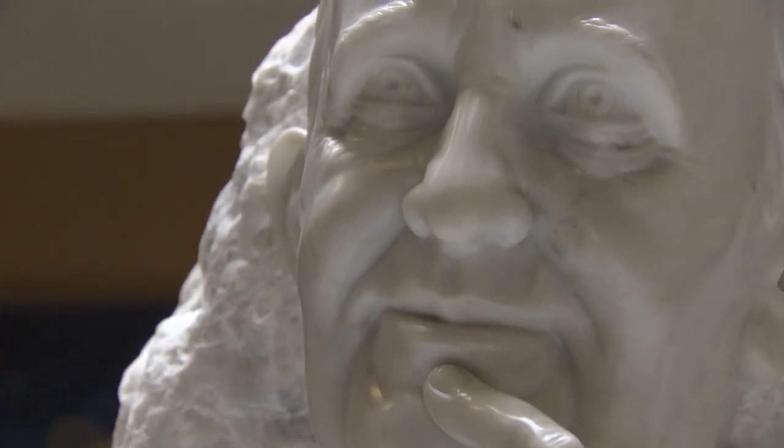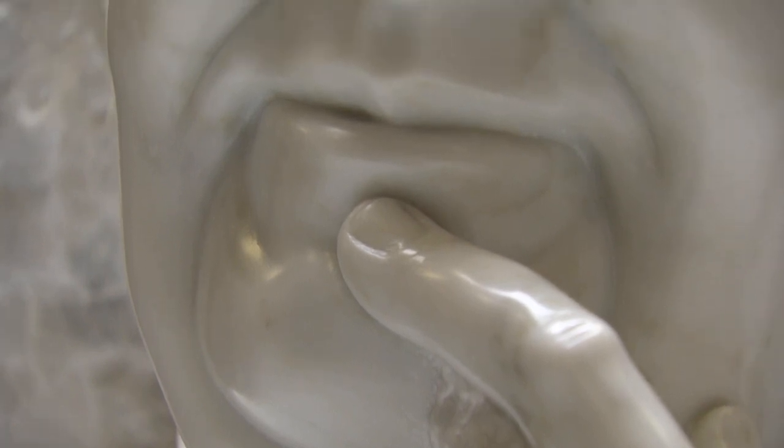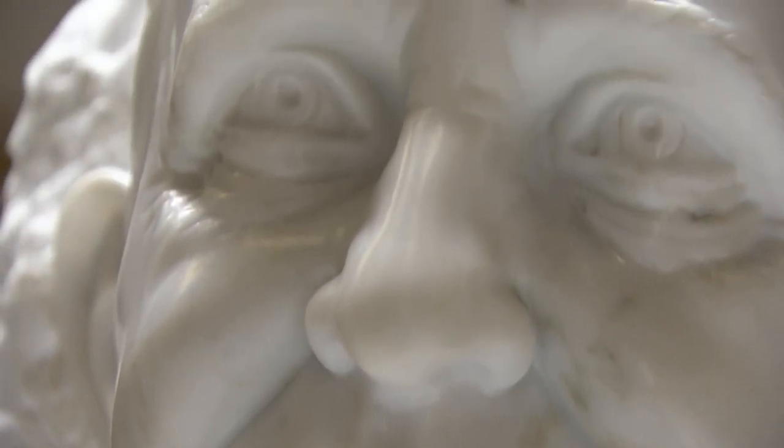Mik decided to carve in the manner of the old Renaissance masters. The bust is made of white Carrara marble, the same used by the great master Michelangelo for his genius works.